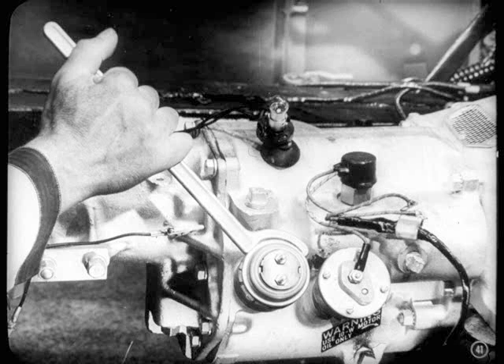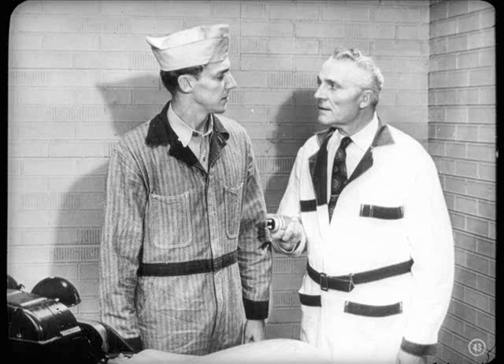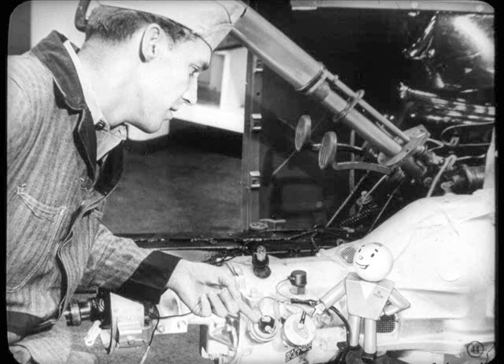But before you throw the solenoid away, there's one more test to make. Hook the solenoid directly to the battery and to ground. When current is passing through the solenoid, the plunger should move out, and it should drop back when the circuit is broken. If the solenoid doesn't work on the battery test, it's got to be replaced. If the solenoid's okay and the wiring is okay but the test light still stays on, the only thing left to check in the electrical circuit is the governor.